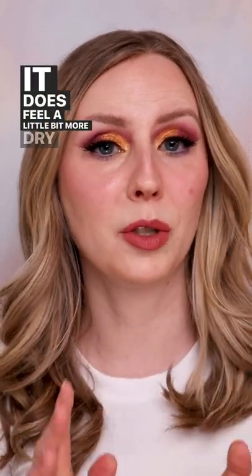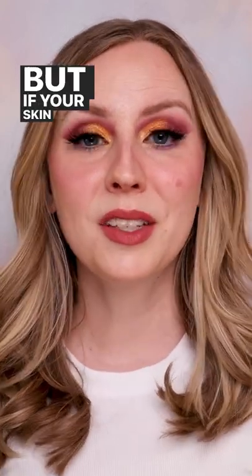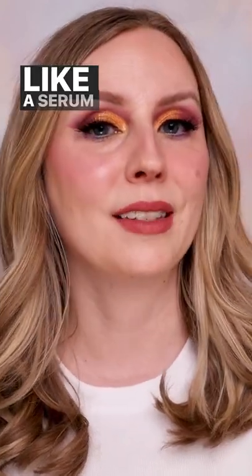It does feel a little bit more dry than some other foundations I've used, so it would probably be really good for oily to normal skin. But if your skin is on the drier side, just make sure to use a serum or moisturizer ahead of time. Overall I feel like it has really nice coverage and a beautiful finish. Would you want to try it? Let me know in the comments.